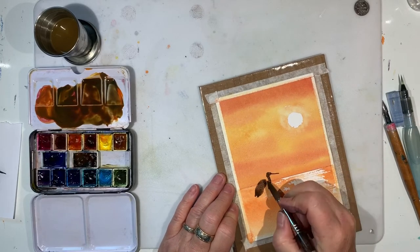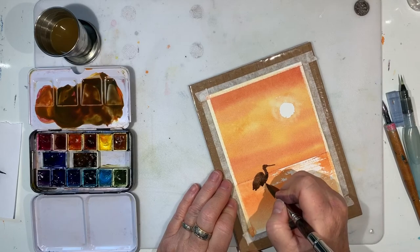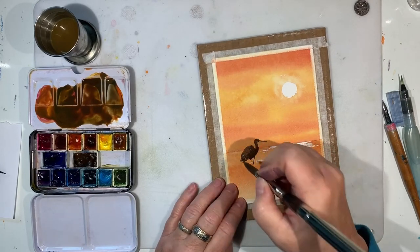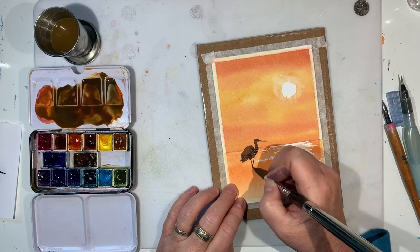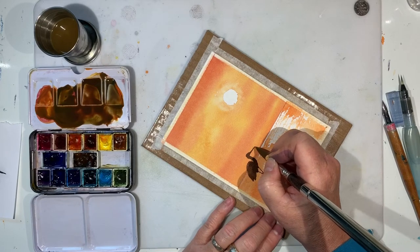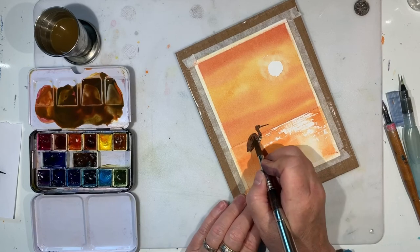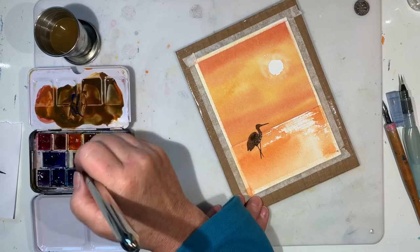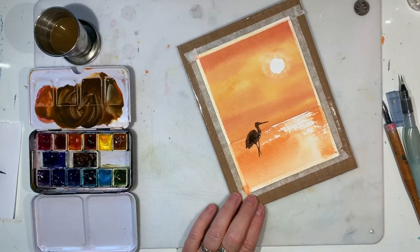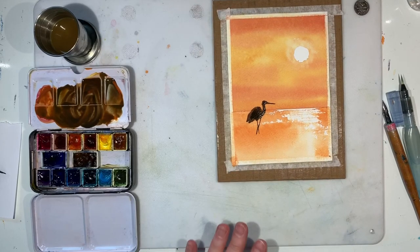I'm going to try to use the natural marks my brush makes as much as possible. I press the brush down to make the body, then for the legs I hold it like a pencil with my pinky resting on the page to control downward pressure — getting those knobby knees where they cross. I like to make a slightly darker color and drop it into the center of my object while things are still wet, for the darker shadows that tend to be in the center.